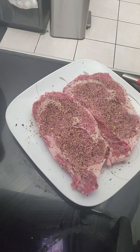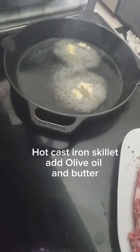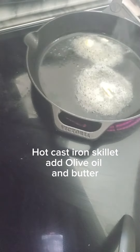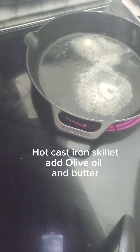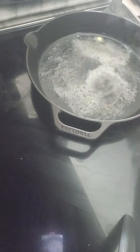My skillet is warm enough. So I added my cooking olive oil in there — cooking olive oil and butter. I mix it up, as you can see.